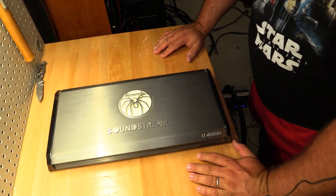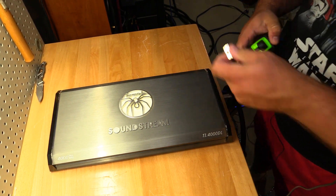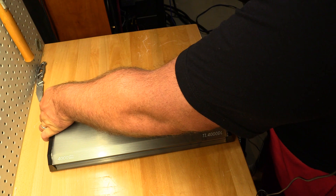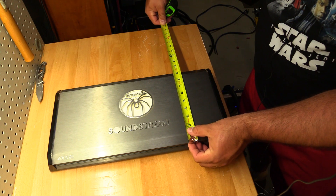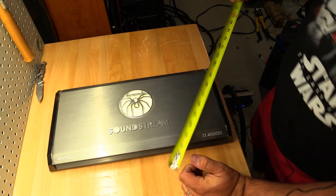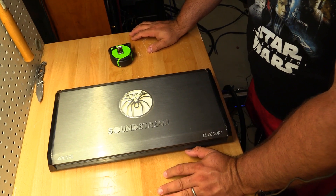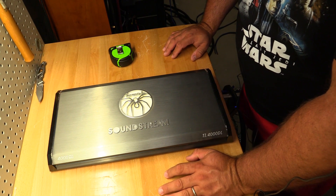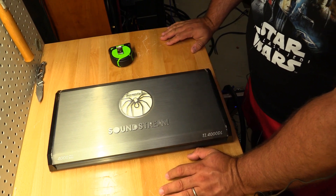Here it is in all its glory — definitely not small. This thing measures in at just over 19 inches including the end caps. Width is about 9 and a quarter inches. Height is pretty much dead on at a little over 2 inches — about 2 and a quarter inches tall. This is not a tiny amplifier, which is a good thing — you don't want to see a tiny amplifier claiming 2000 watts.